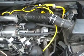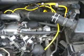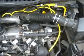I bought those off of eBay and they were roughly about 20 bucks delivered to my door. Great stuff.